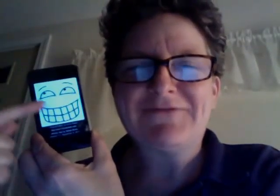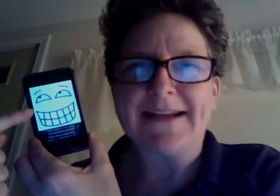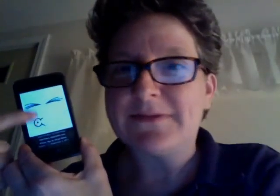This right here is the iPhone app for Face-O-Matic. It really doesn't do a whole lot. You touch it and you get a new mouth or eyes depending on what you touch. And basically that's all it does. You can't save it, you can't do anything with it. You can just make faces at people.